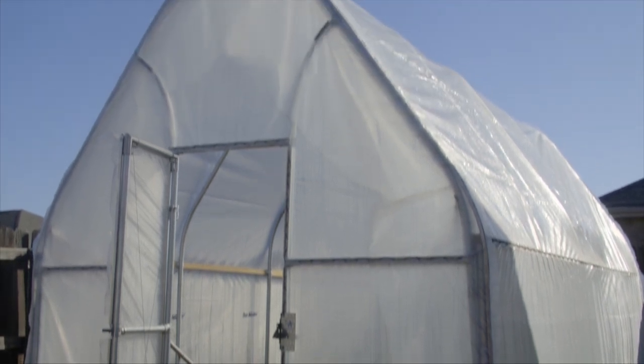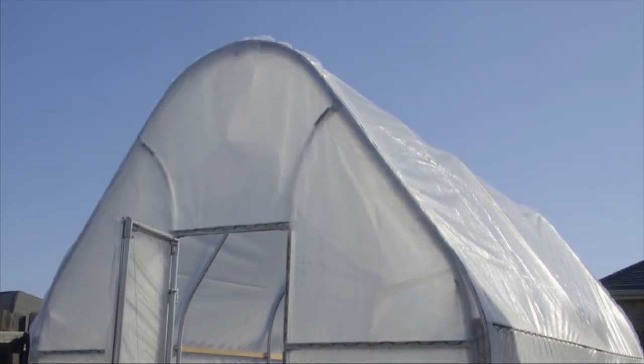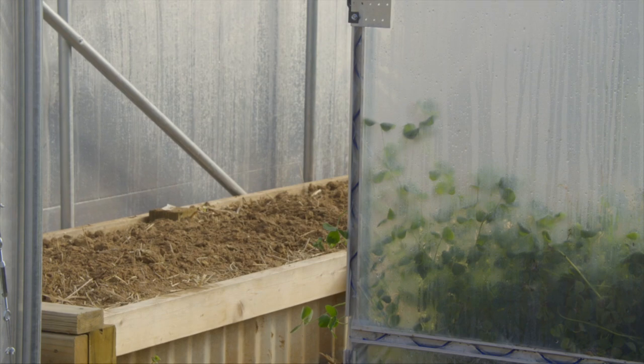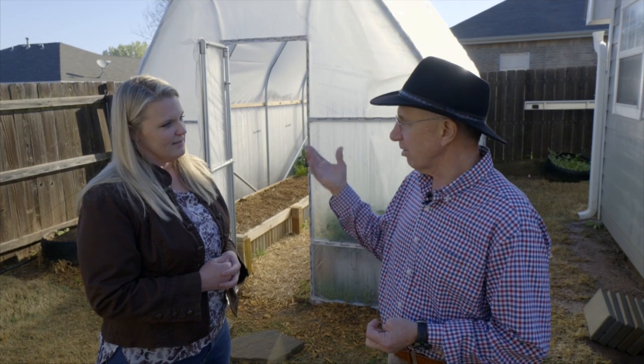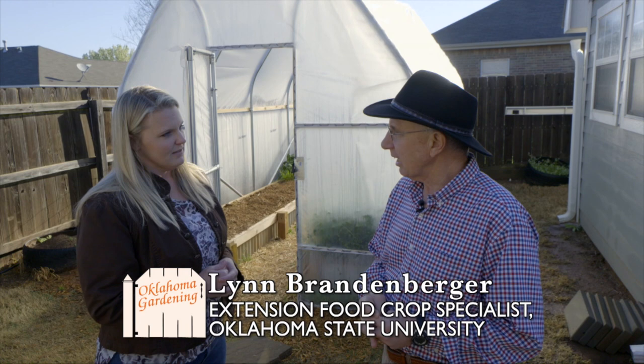Well, obviously we like to have food year-round, fresh vegetables. And so in this structure, we can grow fresh vegetables all through the winter. We had to pick our crops right, but we can do it. And so it just makes it a lot handier for us. So you've got warmer temperatures in the wintertime to grow those crops. And in the summertime, it gets hotter also.